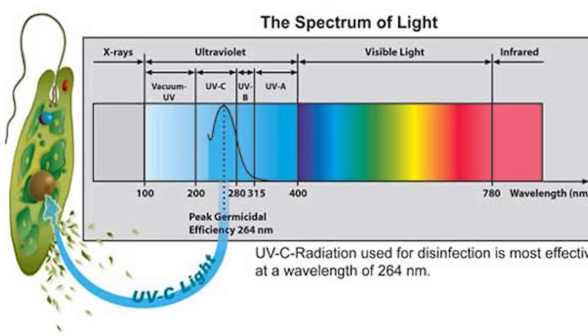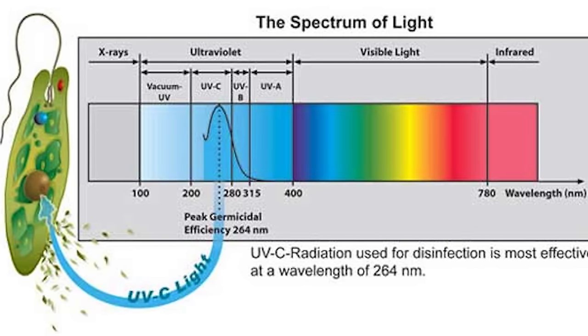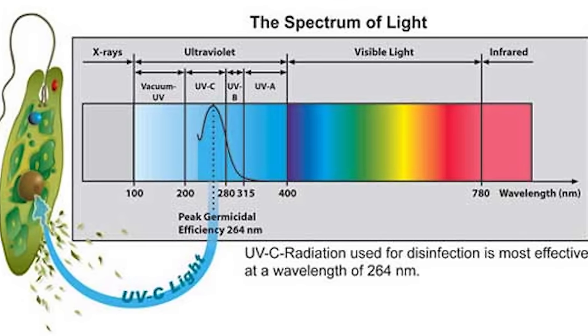Before we go into any specific products, we should talk about UV in general. The UV light works by using ultraviolet light to damage the genetic code of invading organisms' reproductive cells so that they can no longer increase their population through reproduction.